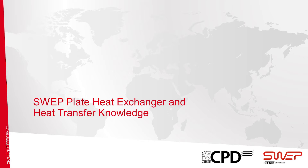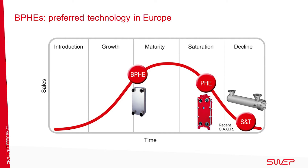What is a Brazed Plate Heat Exchanger or BPHE? In the next slides, you will learn more about the technology behind our products. The BPHE is the preferred technology in Europe today. Compared with other technologies, it is in its growth stage and it is evolving constantly to deliver new and better systems.